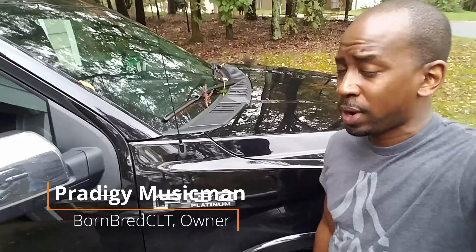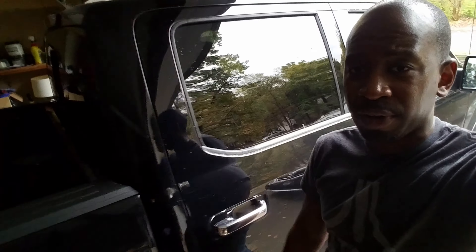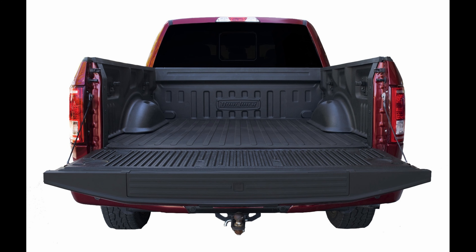I got this 2019 F-150 and what I need to do is put a bed liner in the bed because it came like this. So I went ahead and ordered the Dual Liner pop-in bed liner for the Ford F-150.